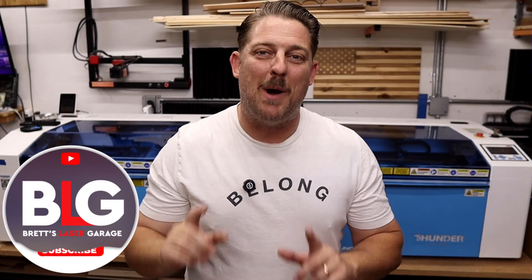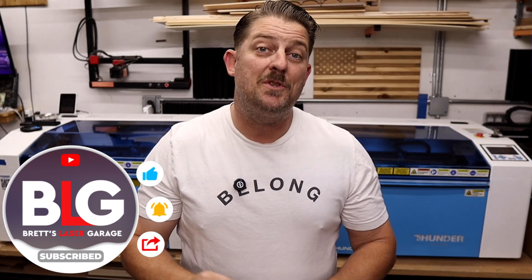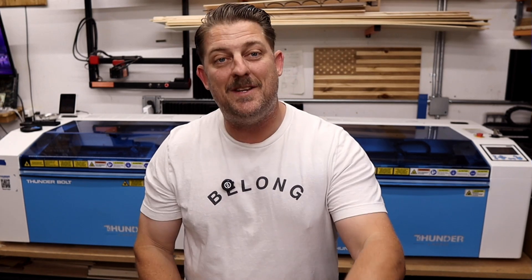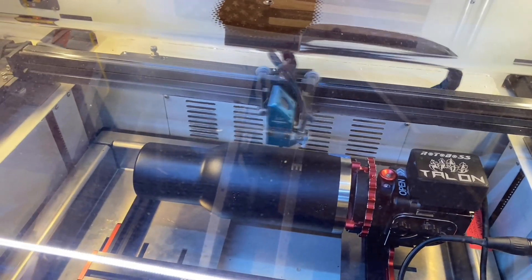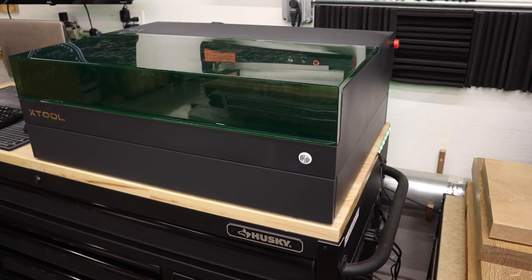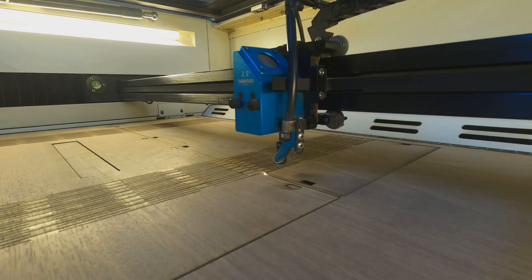Hey everyone, welcome back to the channel. I'm Brett and this is my Laser Garage. Me and my wife run a full-time laser engraving business out of our home, and this channel is all about helping you out with your laser or CNC business.